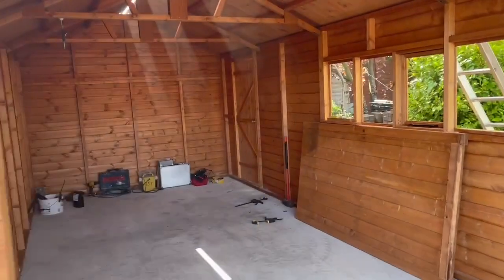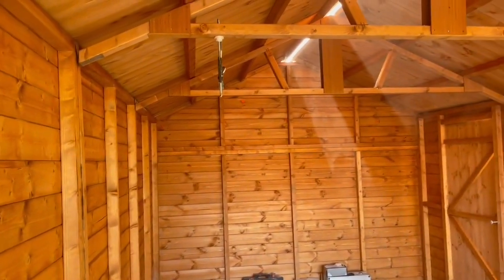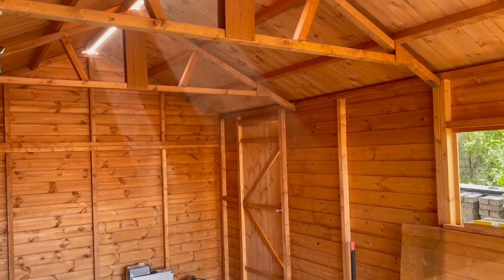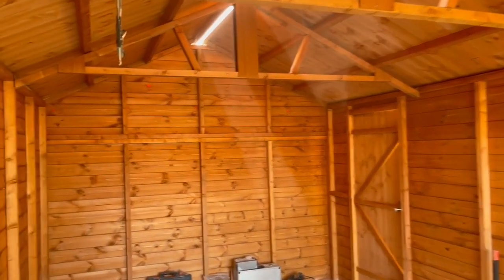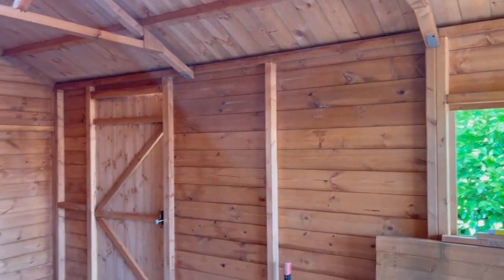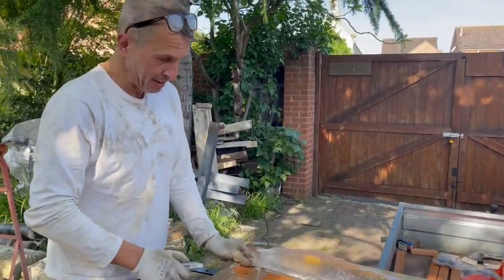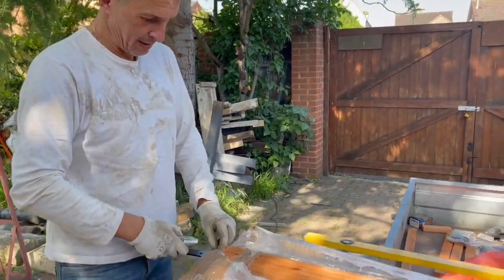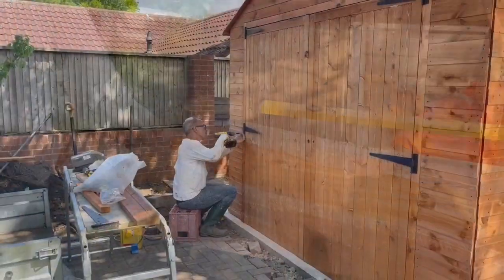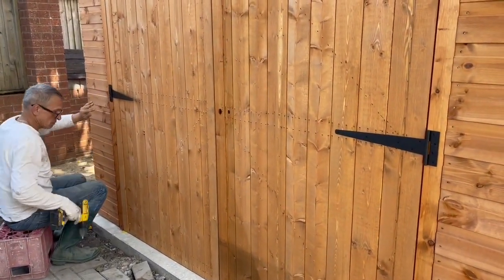Happy working — I think it's an ideal day today, very nice weather, dry. And this is the inside. I'll catch up with you later. These are clamps, are they? It looks like we have a door!